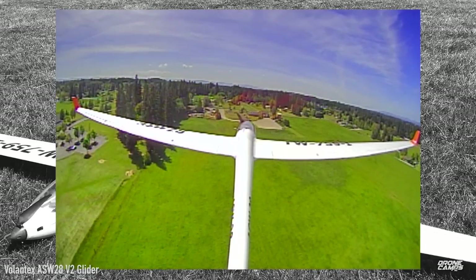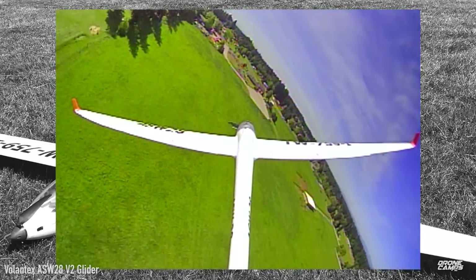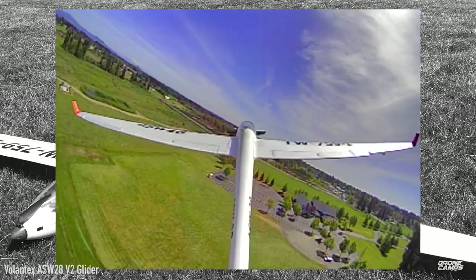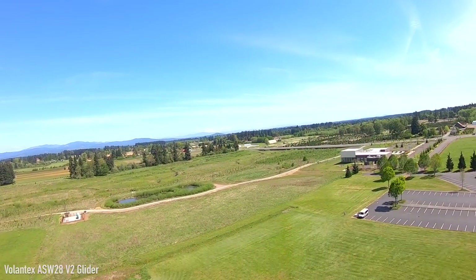Honestly, I felt like it almost didn't need the flaps. I have a pretty big field here, but if I was on the side of a mountain with a really short spot to land — like 10 to 15 feet — I might add the flaps. I've landed in places like that on the side of mountains.